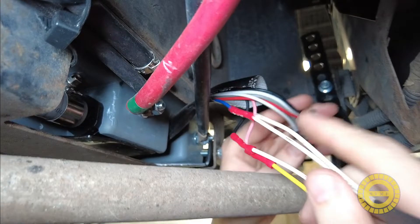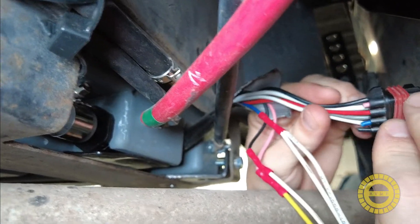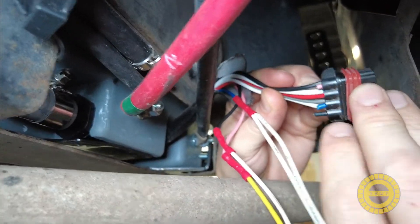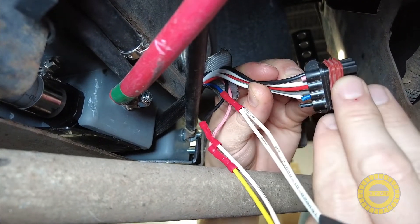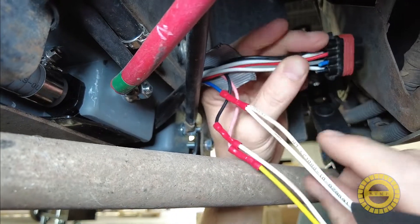On the other side, this is our connector for the Flex Power generator. There are several conductors in here but we're only going to be using three of them: the pink wire, the blue wire, and the black wire. I've gone ahead and snipped each one of these so we can get them connected. The pink will be for our timer, the blue is for the start, and the black is for the ground.